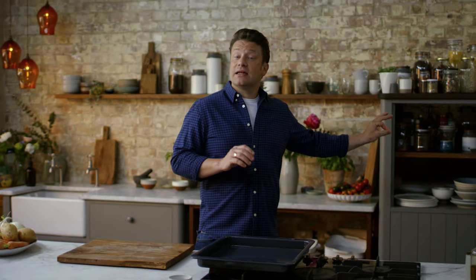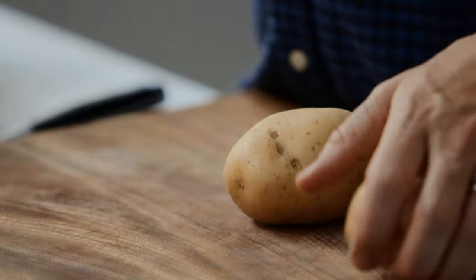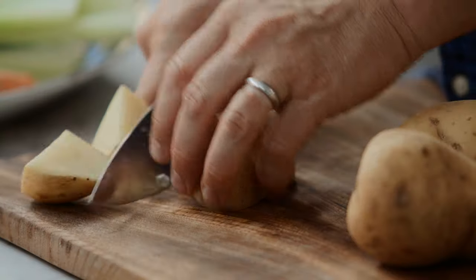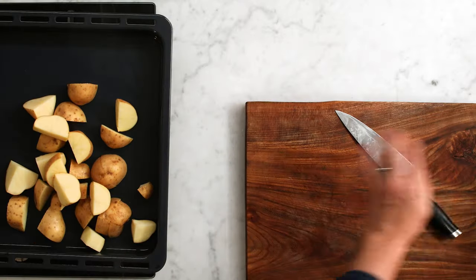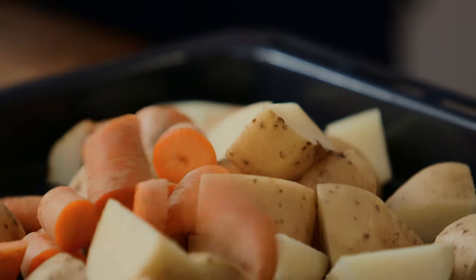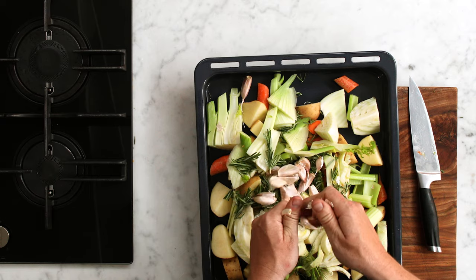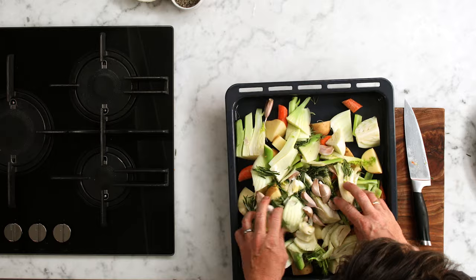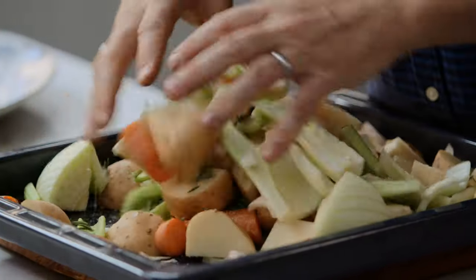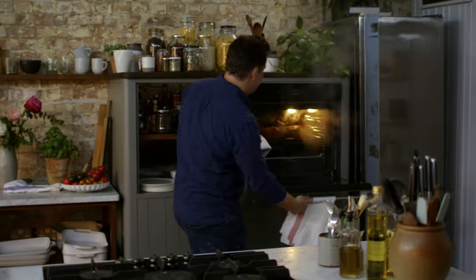The pork is looking amazing. As that crackling is just getting perfect, I want to chunk up a load of veg: lovely potatoes — leave the skin on and chunk them into inch chunks. Then we'll do exactly the same with the fennel and the carrots. Got some celery here as well. Take some herbs like rosemary, a whole bowl of garlic — leave the skin on and just break it up. Season with salt and pepper and give it a really good mixing, but there's no oil here. Now take the pork out of the oven — look at that, we have crackling!